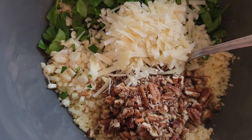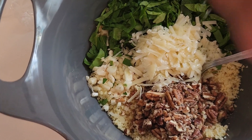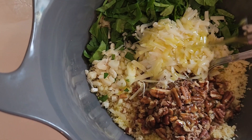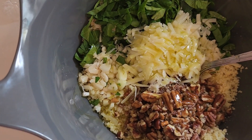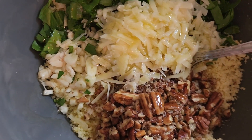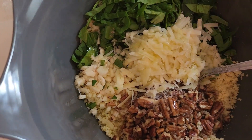Alright, I'm going to drizzle in my lemon juice — a whole lemon. Drizzle in my olive oil, about equal parts. Sprinkle a pinch of salt. And mix.